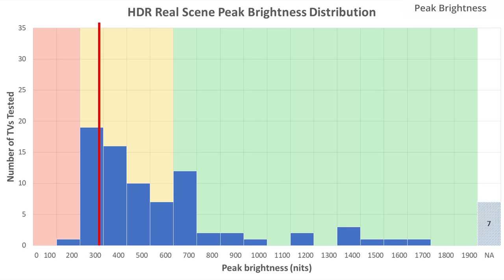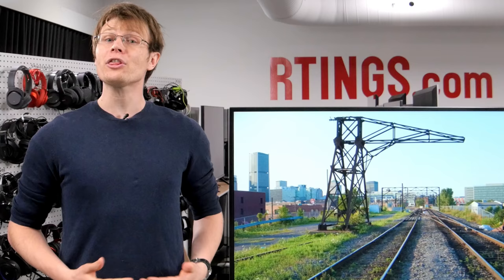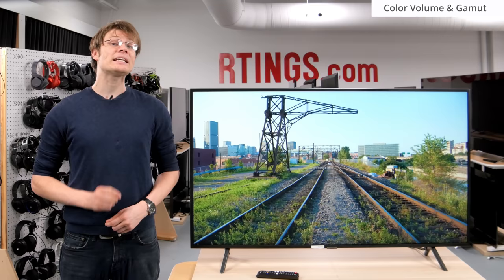Our HDR real scene peak brightness is the best measurement to correspond to real content. Unfortunately the RU7100 can't get bright enough, so highlights won't stand out in the way the director intended. Another advantage of HDR content is the ability to display more saturated colors, such as vivid highlights.